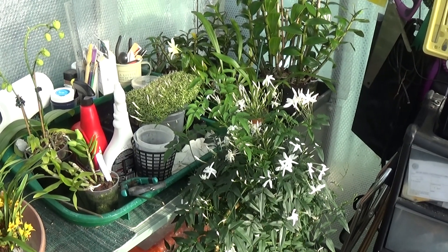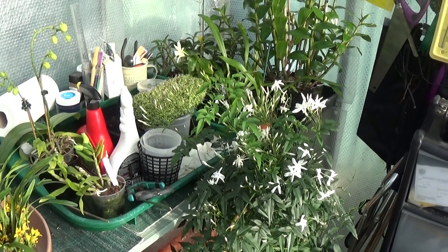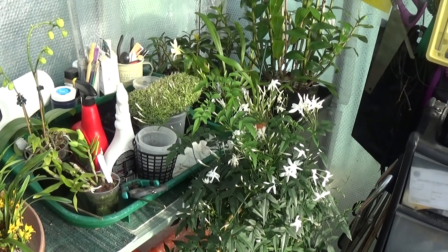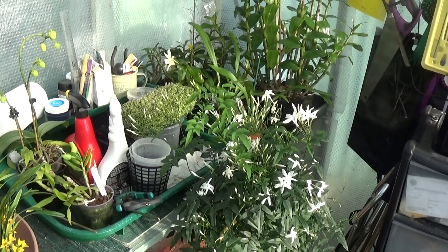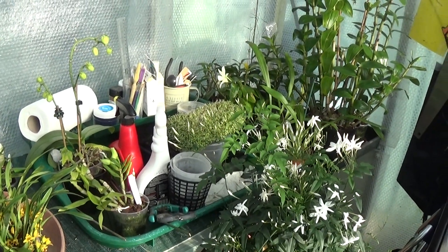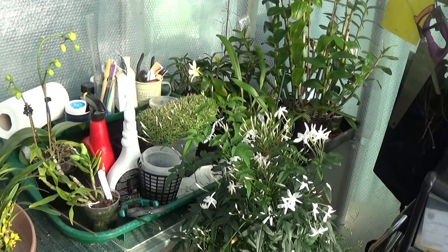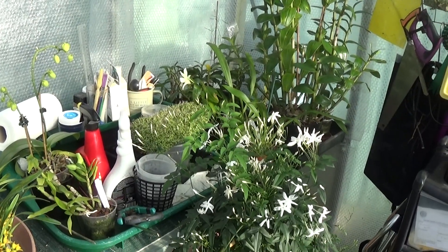I've just nipped down to the small greenhouse. We've been watching a Zoom meeting from the Ecogenera — it's been very, very good, but it keeps going on and off and the sound was very low, so we couldn't tell what they were saying. I bore it out for about three-quarters of an hour, then it went off again, so I just gave up and thought I'd go in the greenhouse and have a look.